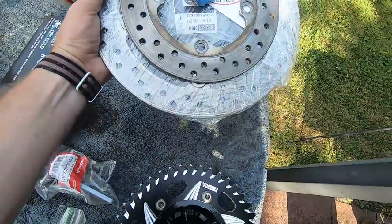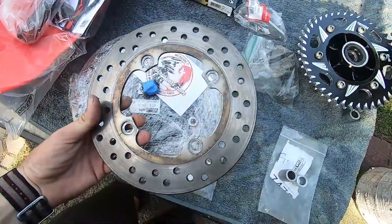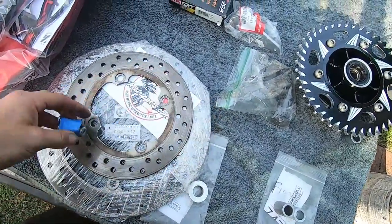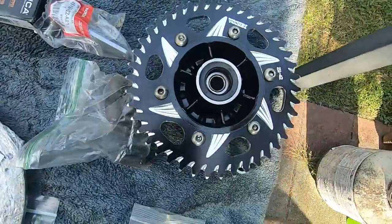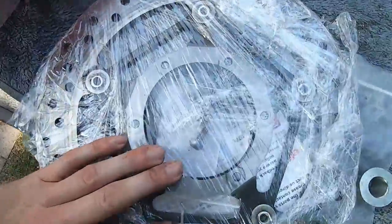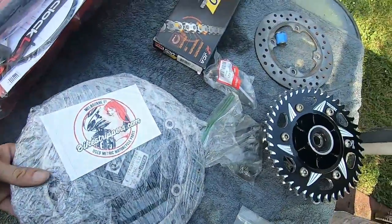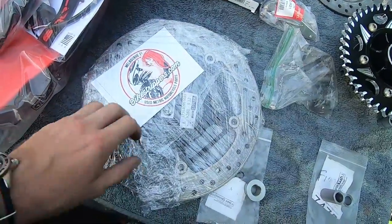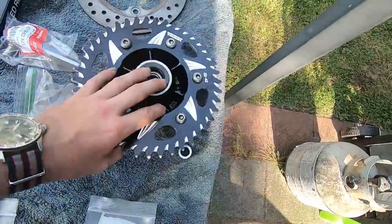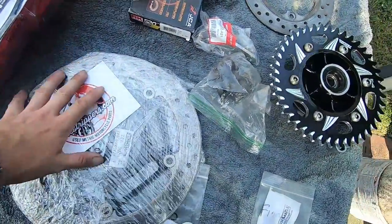Brakes — you need both brake rotors. This one's the rear; that was the one that came on the wheel, and here's the fasteners for it. The front one has the screws in it as well. You need brake rotors for both wheels, and the brake rotors are just factory CBR — same year. All this stuff — the hub, the cush bushings, the rotors — is all for the CBR.